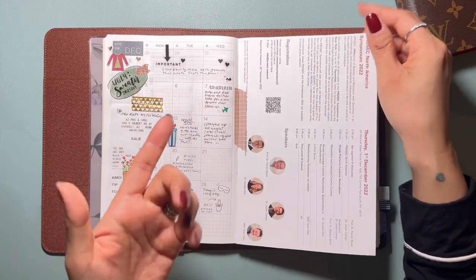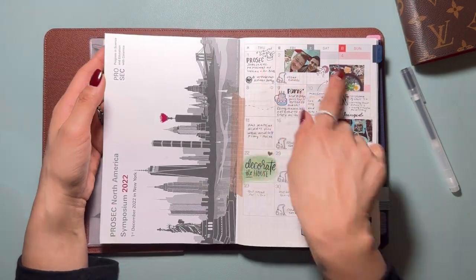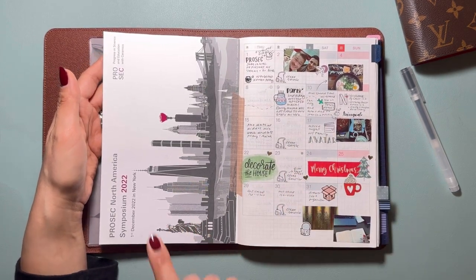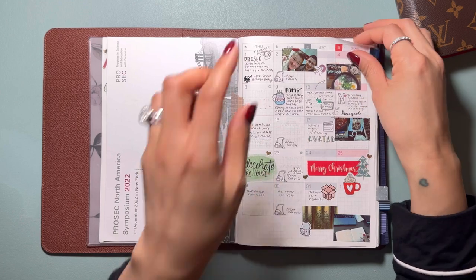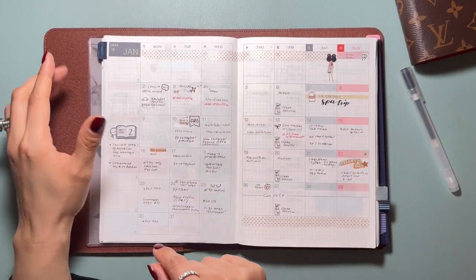Now let's go into the monthly. In the beginning, it was meant to be a memory book. So these are all the things that happened on different days of the month of December 2022. I can clip this in and keep it all in one book — all the photos, anything that I have to remember about December is in there.